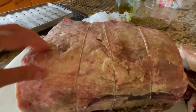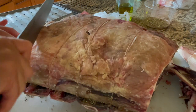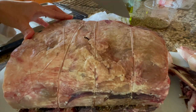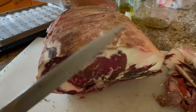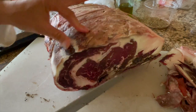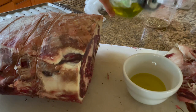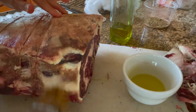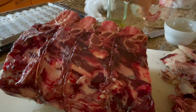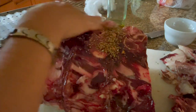Here on the top is the fat. I'm going to score it so that the fat can render out while roasting, but I don't want to cut all the way to the meat and I definitely do not want to cut the strings. Just between the strings, score it well. My roast is pretty much all soft parts now — it's fairly firm because it's all aged. Now it's time to baste the roast with olive oil and herbs and seasonings, which will form the dry rub.